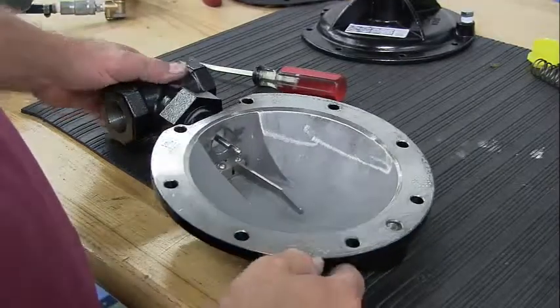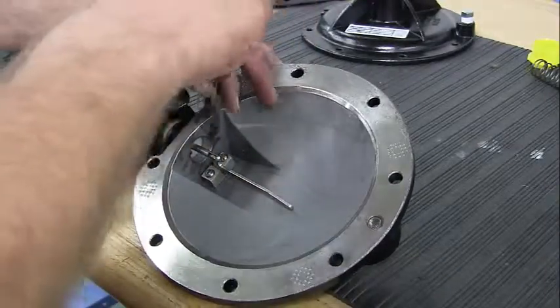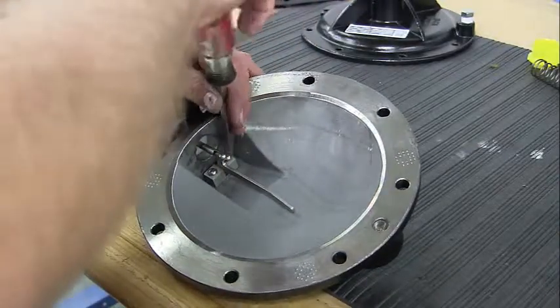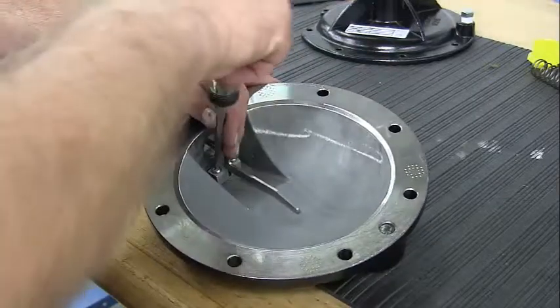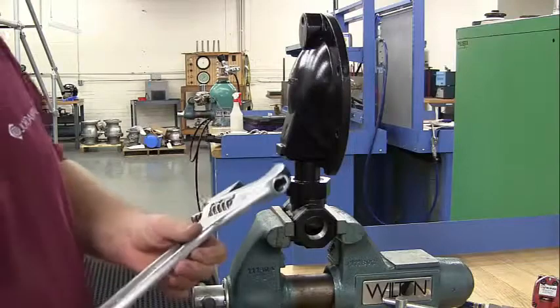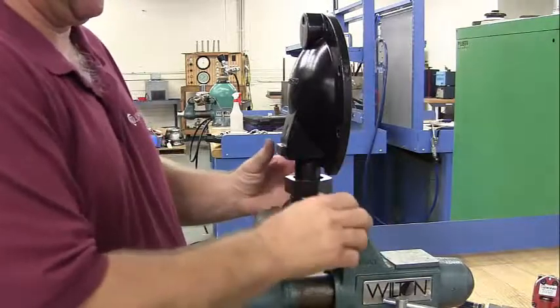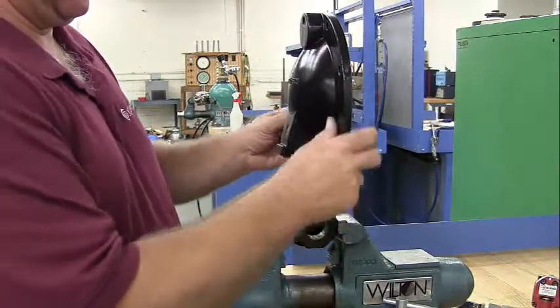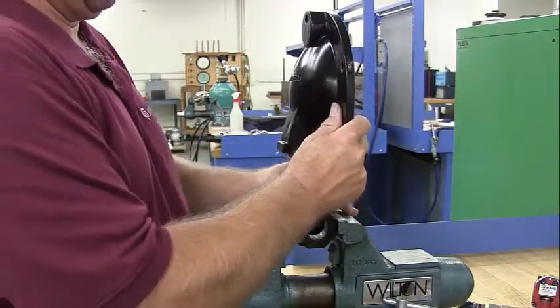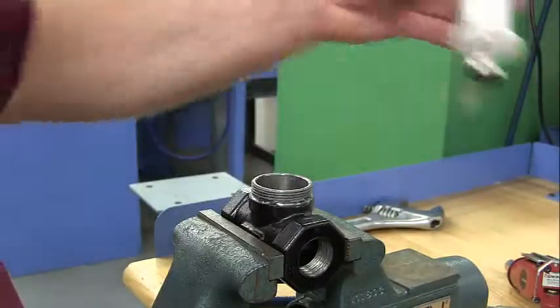To replace the seat, you must remove the lever arm. Use the flat head screwdriver to remove the two screws, then pull out the lever arm. Place the lower body of the valve firmly into a vise. Using your 18-inch wrench, remove the union nut and lift the body straight up.